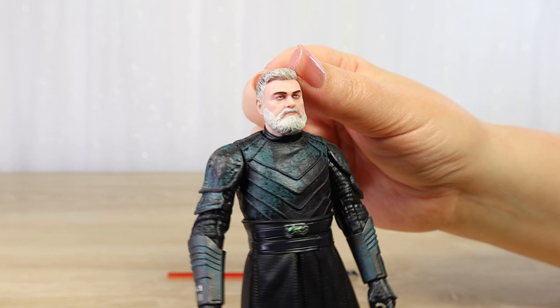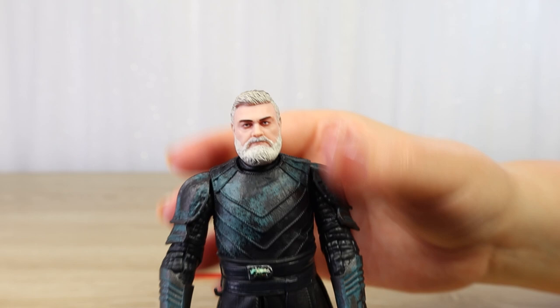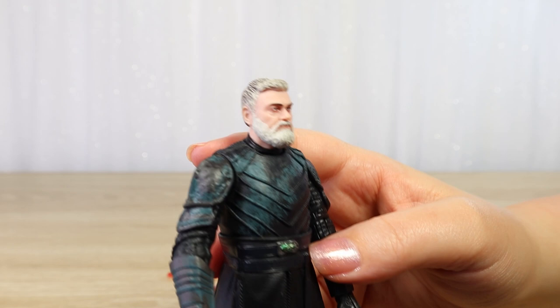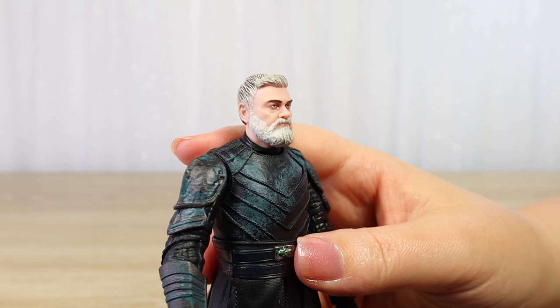We have to talk about the likeness here. Some figures are very hit and miss with facial likeness to the actors. I think this one really does look like Ray Stevenson, the actor who portrayed Balin Skull in the first series — he was such a great character, a great performance from the actor. I think it's really neat, and a fitting tribute to the late Ray Stevenson to have such a really cool figure of his character.